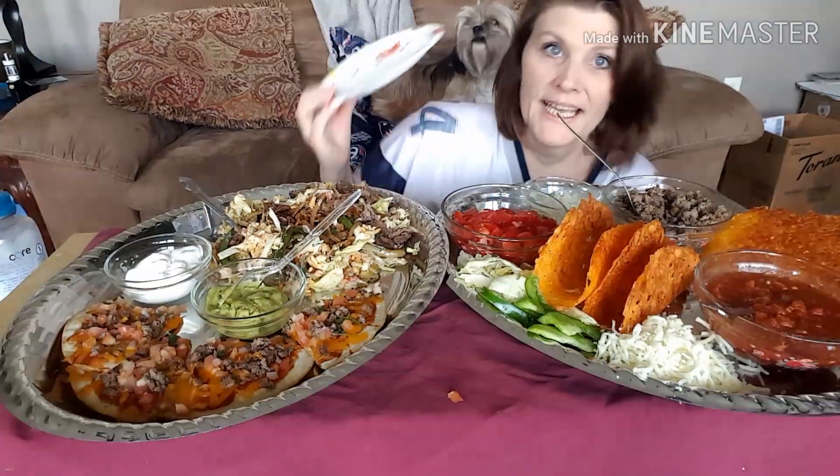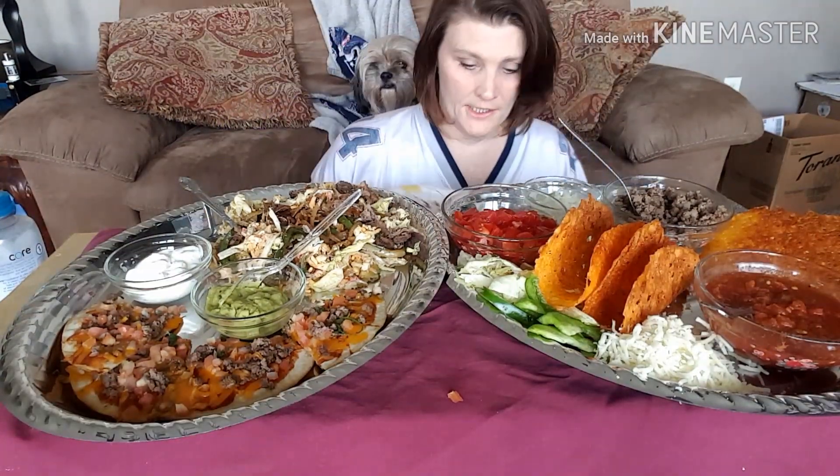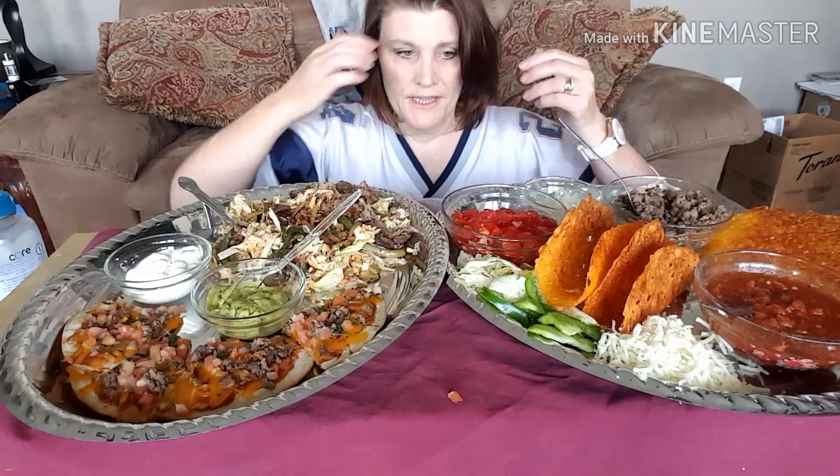I also made some hard shell tacos made from cheddar cheese — I left one flat so I could do a tostada. I have some diced tomato, diced onion, ground beef seasoned with salt, pepper, and garlic, my homemade taco sauce, green peppers, lettuce, and mozzarella cheese. I should have got a little plate. Hold on, okay guys, I'm back with the sidekick — there's no room but I'll hold it when I'm ready.